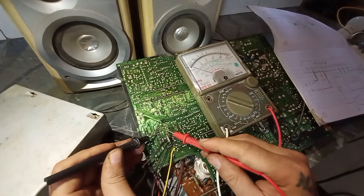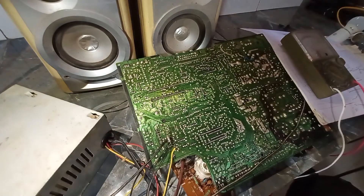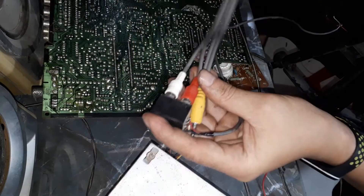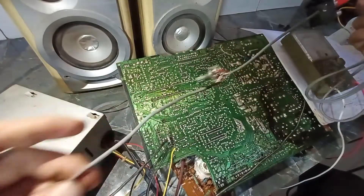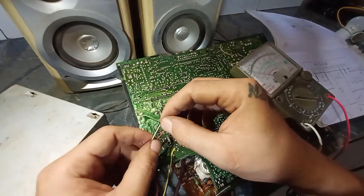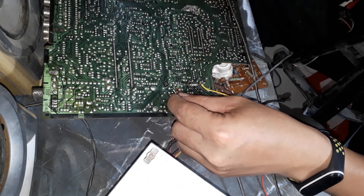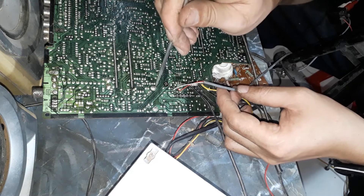Tiếp theo chúng ta sẽ câu đường nhạc vào — music input. Nhạc thì mình lấy từ nguồn rắc 3.5mm, qua cái chiết áp volume controller. Chân đường nhạc vào của chúng ta sẽ là chân số 2 và chân số 4. Các bạn câu luôn cho mình chân số 2 và chân số 4, và mát thì lấy từ mát rồi đây.